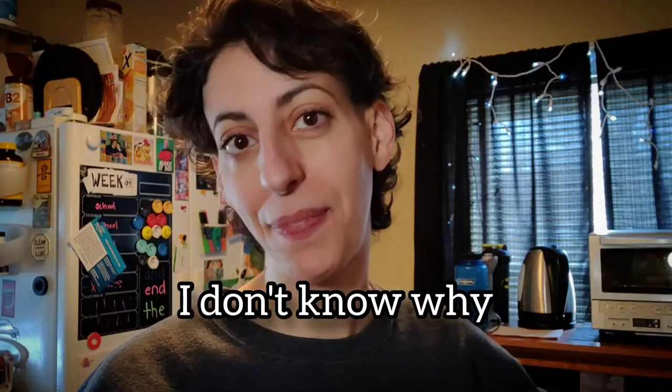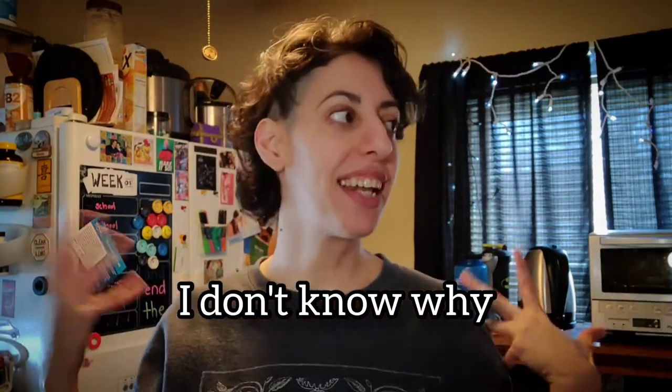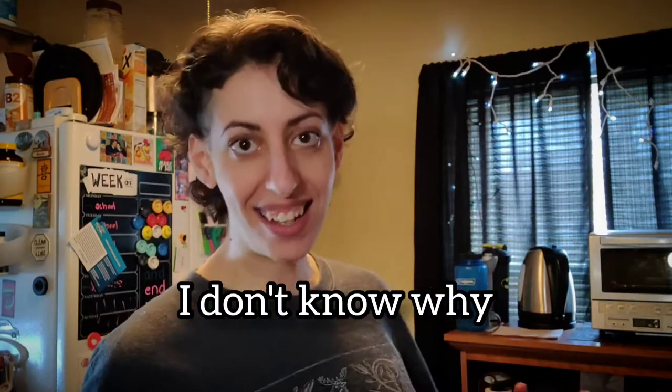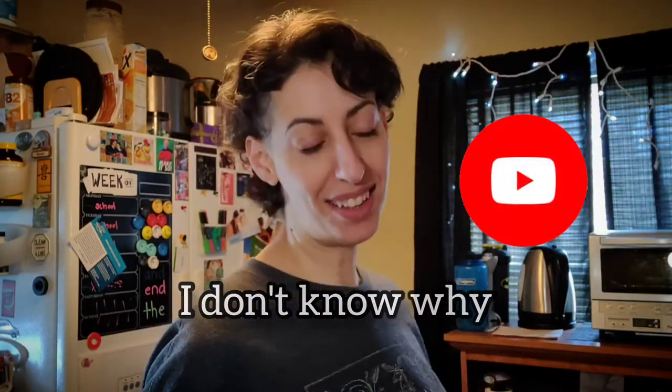Hi, my name is Miranda, and this is me. I'm 41, going to be 42 at the end of April. I don't know why I'm talking like this.